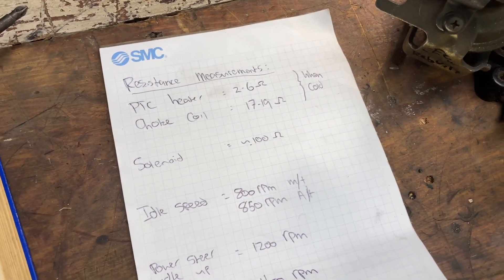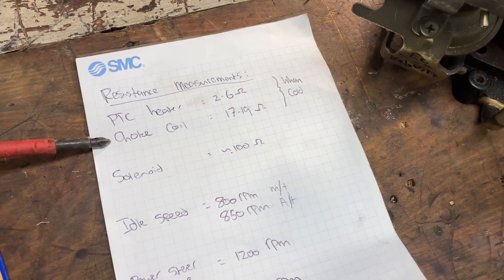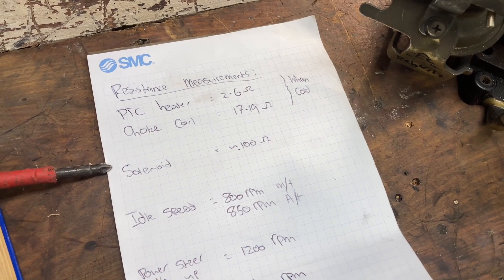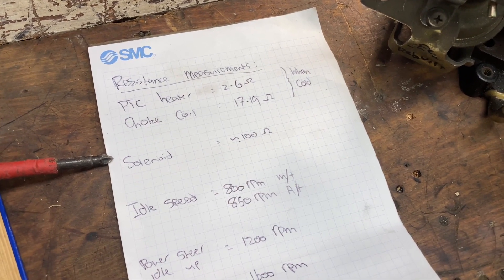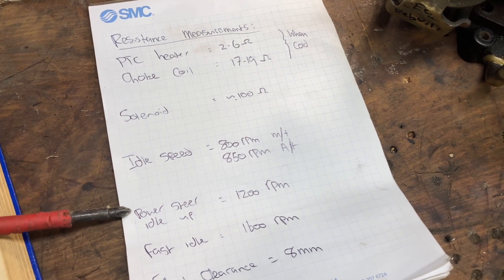Here on my piece of paper you can see the things that I would probably adjust first. These are probably the most common things — just check that everything is all okay. If you want a more detailed video on how to do this, check out my previous video.